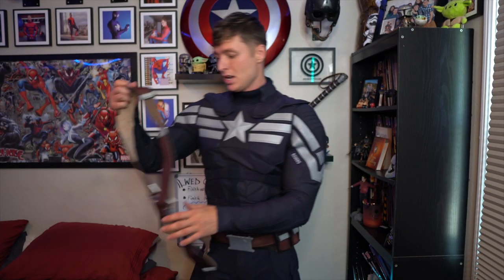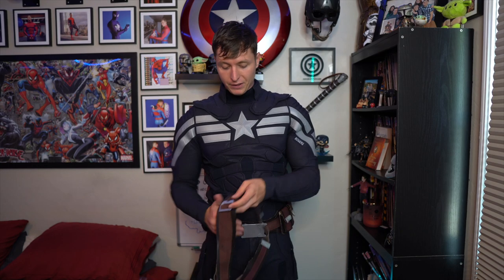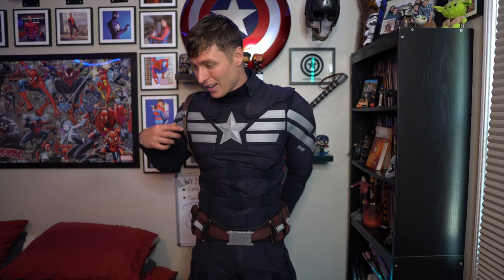And then for this next piece — now, this is my favorite — my shoulder harness. I wish I would have put it on the inside, but this is actually a magnet. So I can magnetize the shield and put it on the back of it. Definitely a new feature that I just added into this. Makes it definitely feel like you're actually Captain America. I love it.